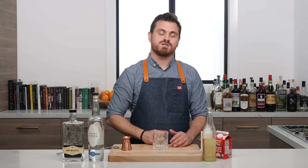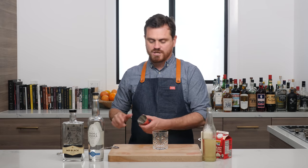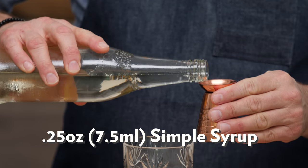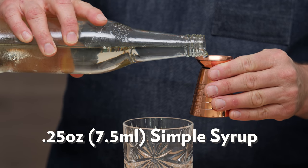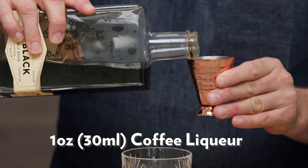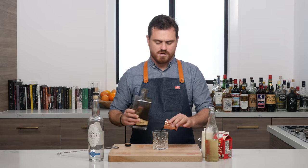But today we're going to make the cocktail first, and then if you want to stick around for the history, we'll do that on the back end. So first thing we're going to do is a quarter ounce of simple syrup, and we're going to build this right in the glass — there's no reason not to. Then we do one ounce of Mr. Black coffee liqueur.